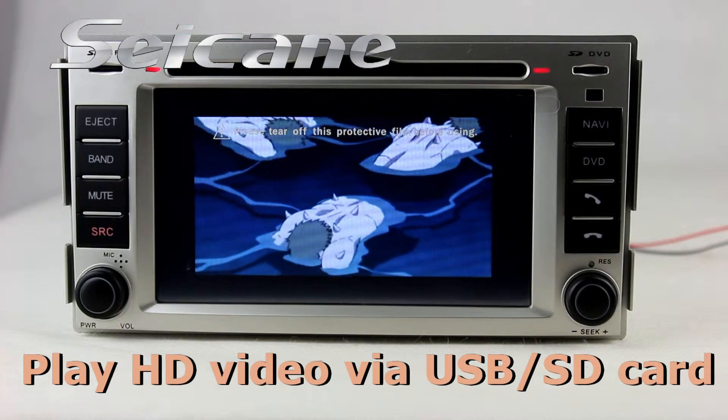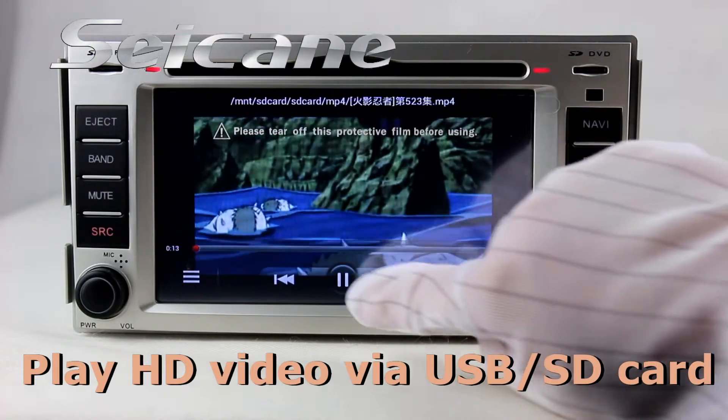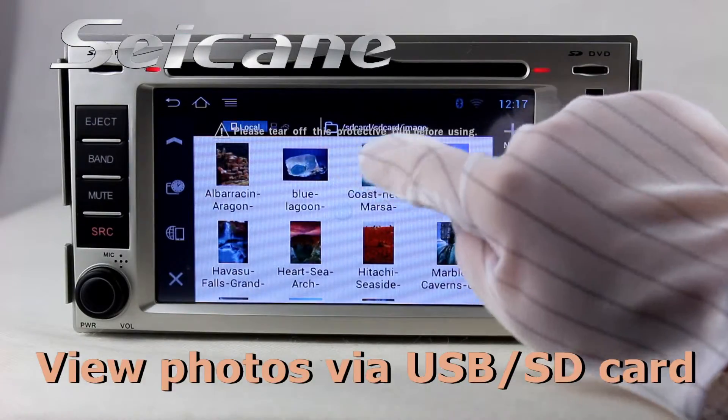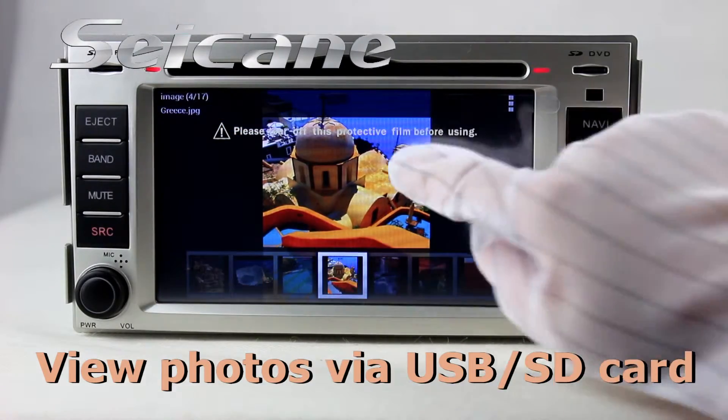You can enjoy videos from the SD card too. Select photos from the SD card, then you can view photos by sliding your fingers on the screen.